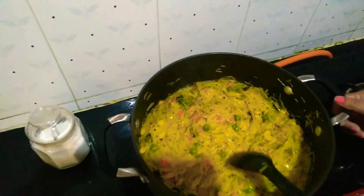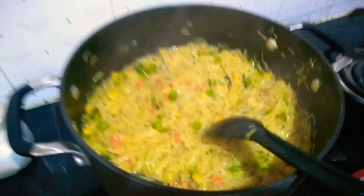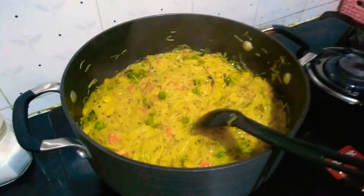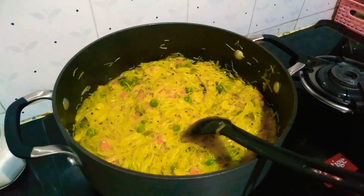Your semiya upma is ready to serve, as you can see. It's already done — switch off the flame and enjoy your semiya upma. Thank you friends, subscribe to my channel, like and comment.